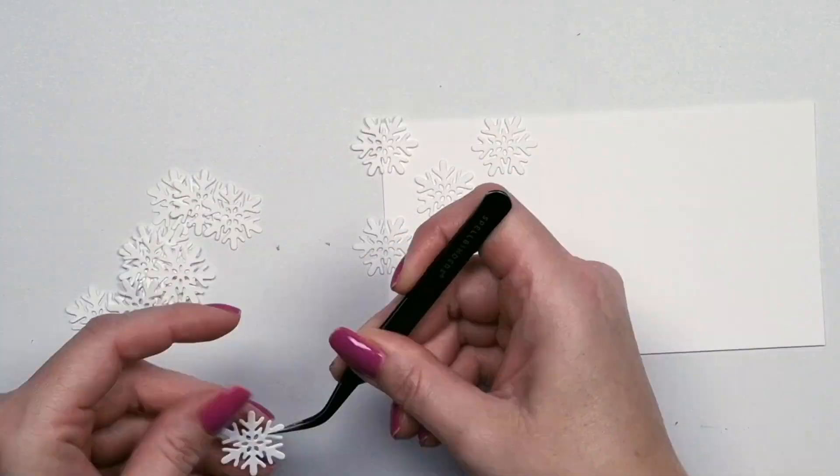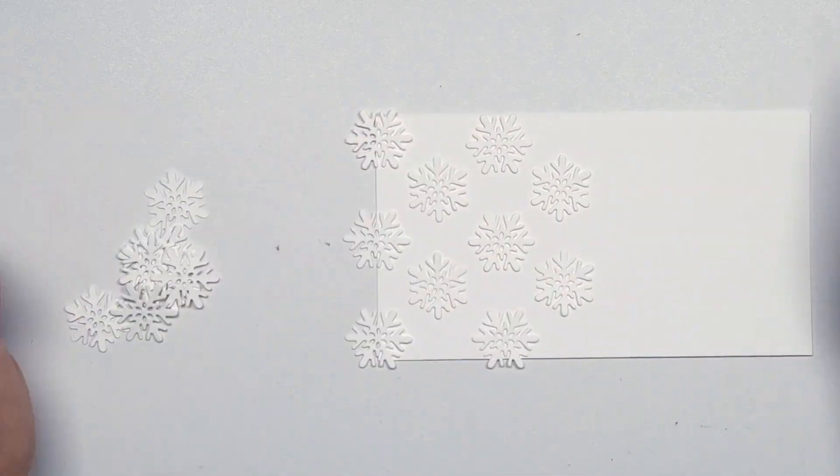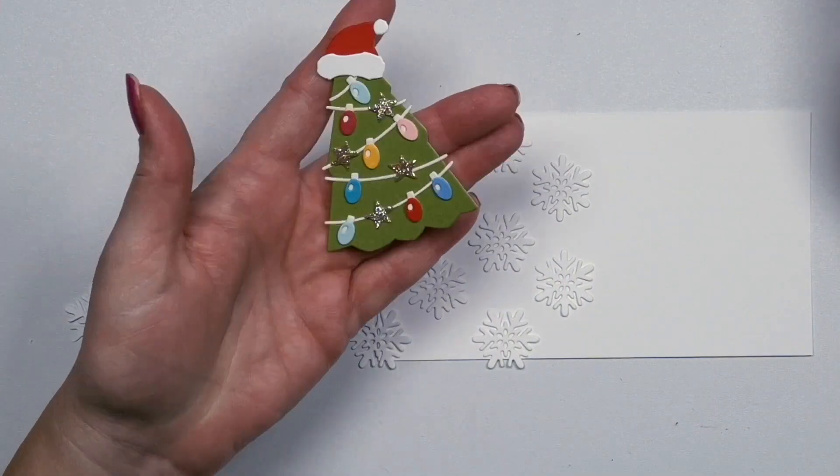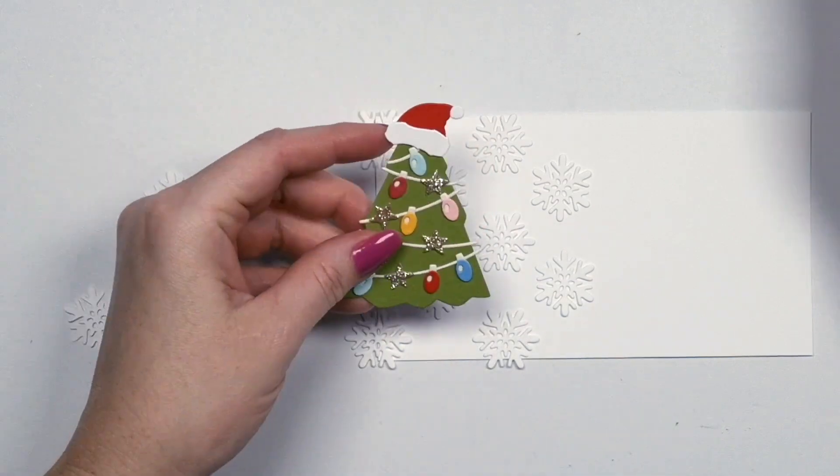Hi there! Zsóka here from A Pocket Full of Happiness, and in this video I'm going to show you the new Happy Rexmas die set, which is my favorite, I think, from this release.